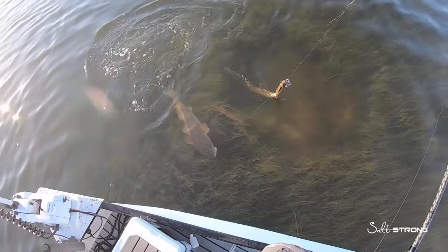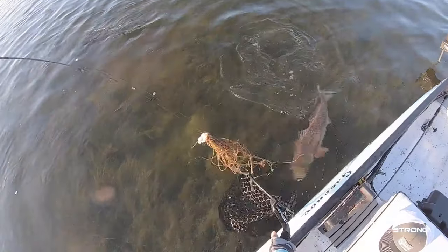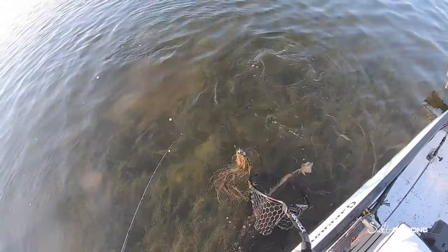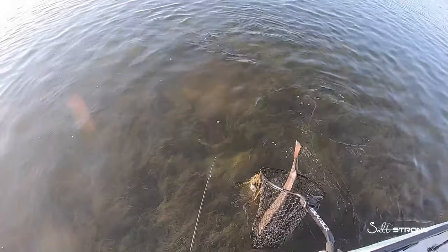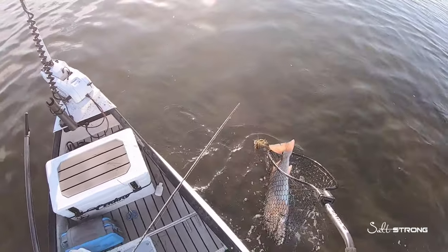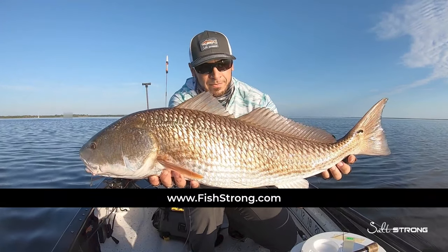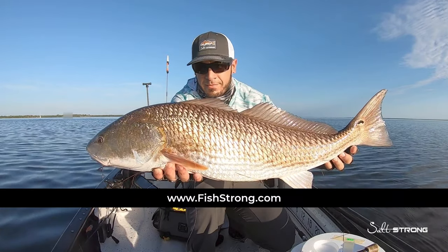If you happen to need any circle hooks, leader, or any tackle, head over to fishstrong.com — we have plenty of tackle to get you geared up to start catching more fish. If you're one of our insider members, keep in mind that you do get an exclusive discount on all tackle and gear on the shop page, so definitely take advantage of that at fishstrong.com.